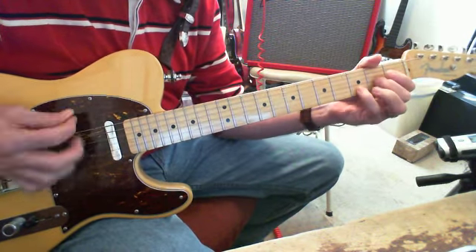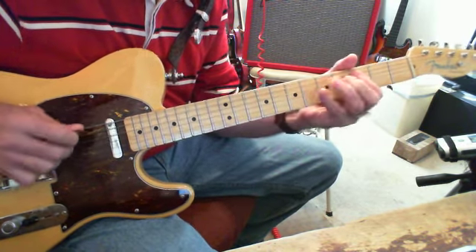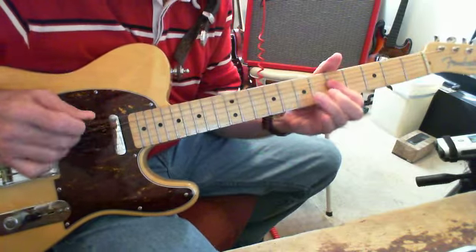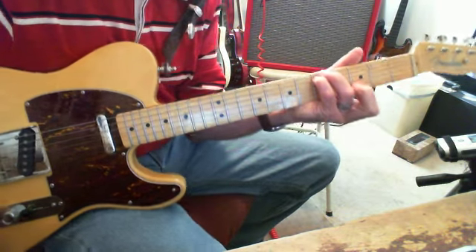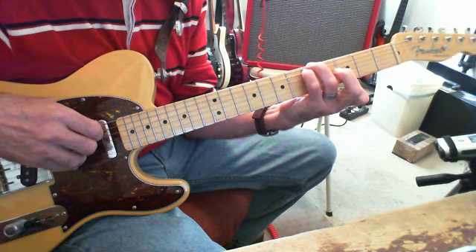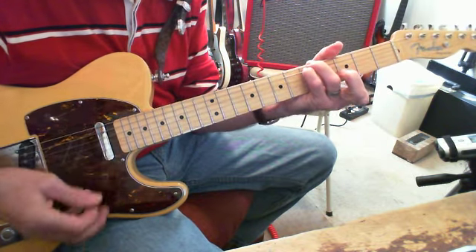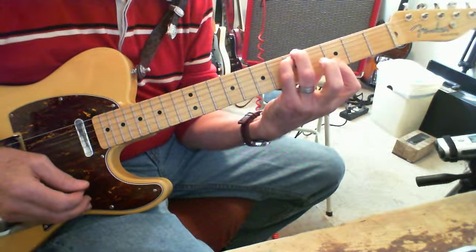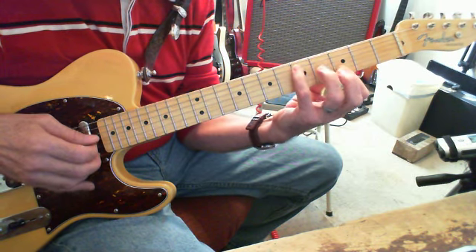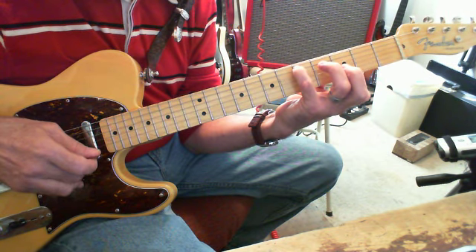So then for the song — that's a G, and since you're dropped down to drop D tuning you have to play the fifth fret of the E string to get a G note. How I do it when I play a G chord in drop D is: fifth fret of the E string, fifth fret of the A string, open fourth, open third, third fret of the second, and third fret of the first.